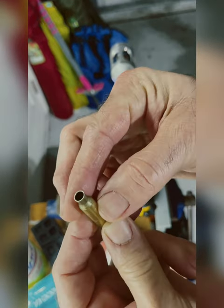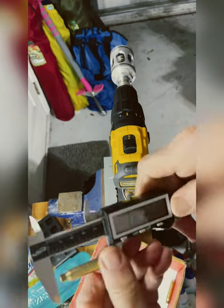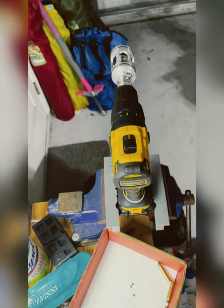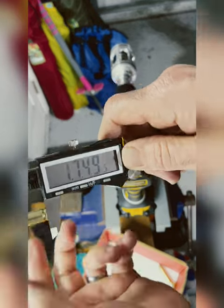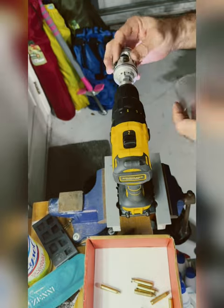If the brass doesn't get trimmed — say the brass is already a little short — no worries, it still does give it a little bit of a chamfer, and it does clean up the deburr. All in all, great trimmer, no complaints at all. Wish they made more calibers, but I'll give it a 10 out of 10.